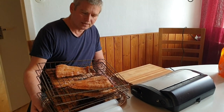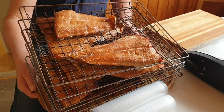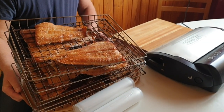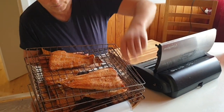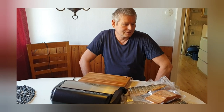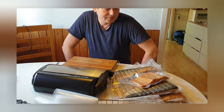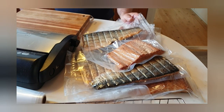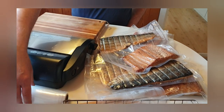Hi guys, last time I was fishing I had a good catch of salmon, so I smoked it — warm smoked it. It's Atlantic Salmon caught in the Baltic Sea. I already started to vacuum seal it, and I'm gonna show you how I vacuum seal warm smoked salmon.